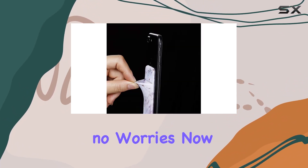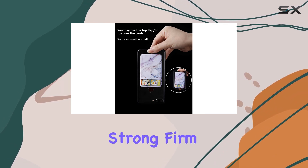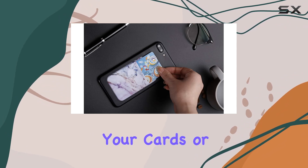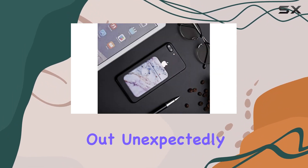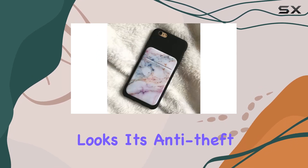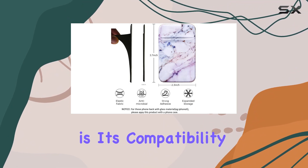No scratches, no worries. The adhesive on this thing is no joke — it's strong, firm, and long-lasting. Once it's on, it's on. No need to fret about your cards or money slipping out unexpectedly. And that special hat design? It's not just for looks — it's anti-theft, offering an extra layer of protection for your valuables.